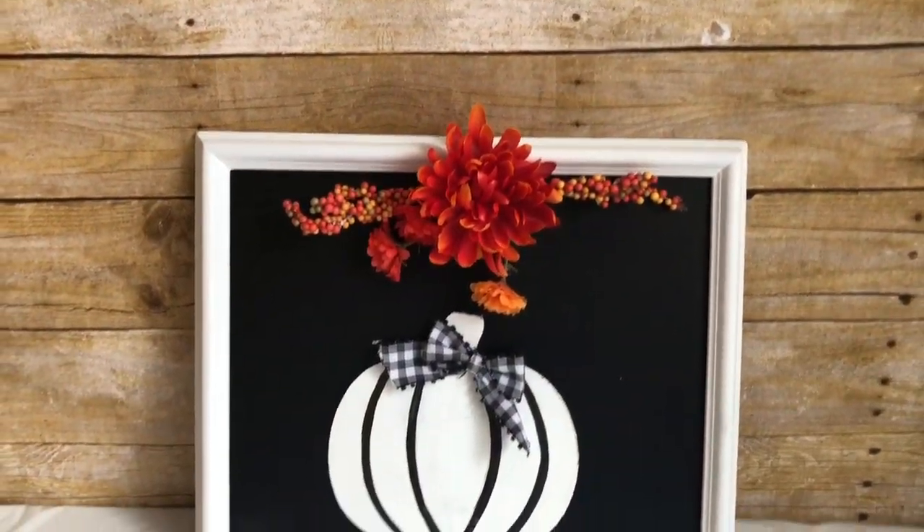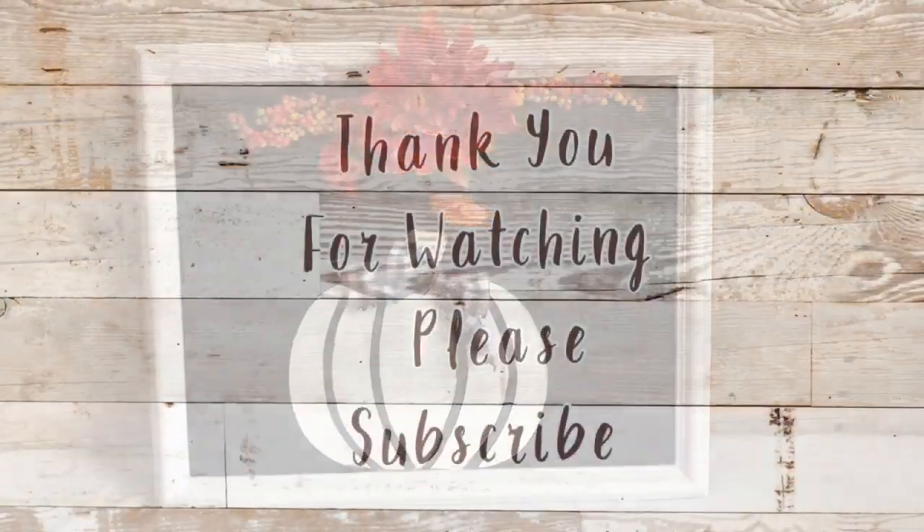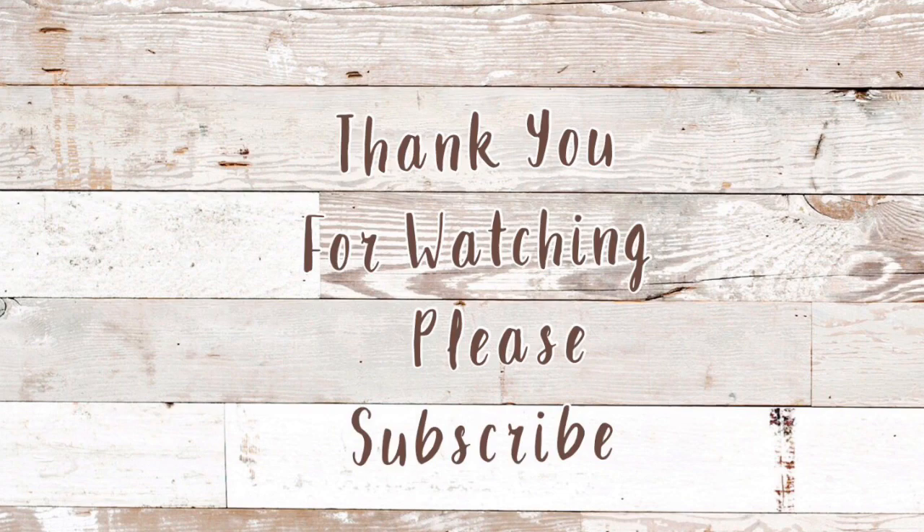And that is all for today, guys! Thank you so much for watching and don't forget to subscribe. Please let me know how you like my voiceovers — I'm still getting used to it. Thank you!